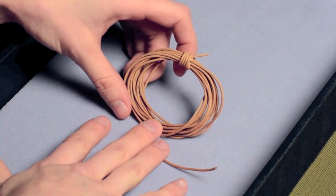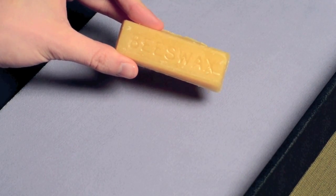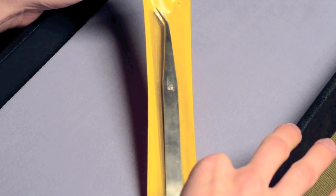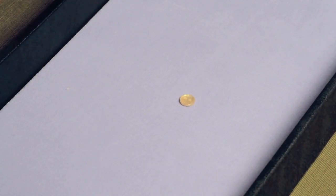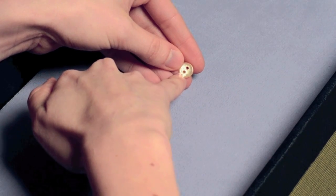Today we're using our Greek leather in a very neutral shade. We'll be using Tuff Cord size 1 in brown, beeswax, a little GS Hypo Cement, and some beading tweezers with fine tips — these are very essential for this project. We'll also need a button whose holes must be large enough to accommodate that 1.5mm leather.